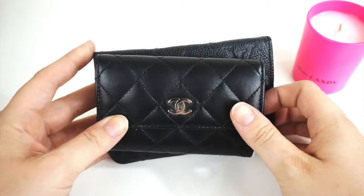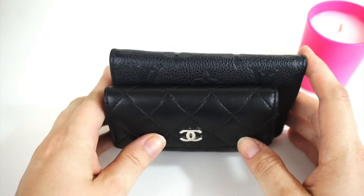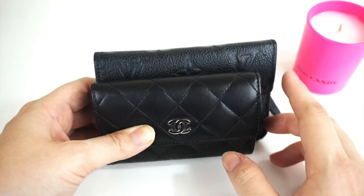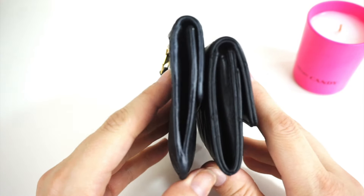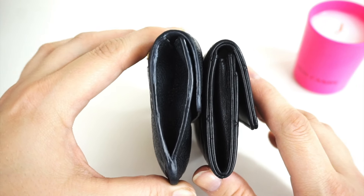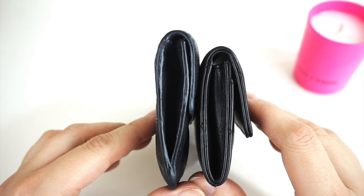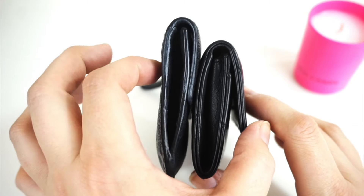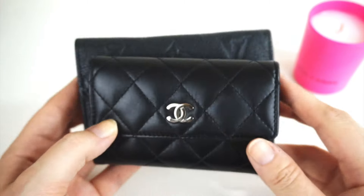We can see it is shorter in length and shorter in width. And once you have a little bit loaded in the Louis Vuitton one, it's probably about the same thickness.